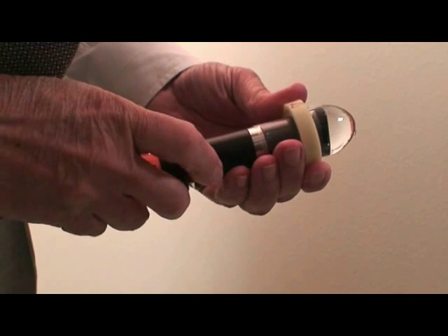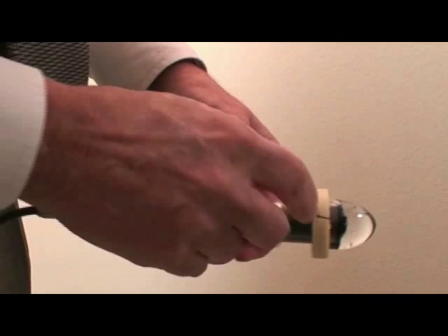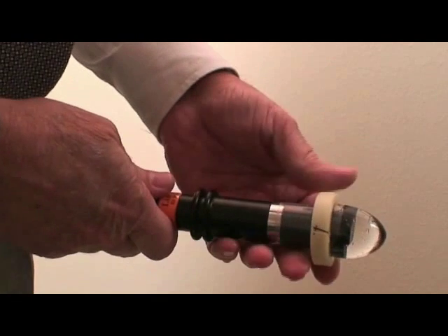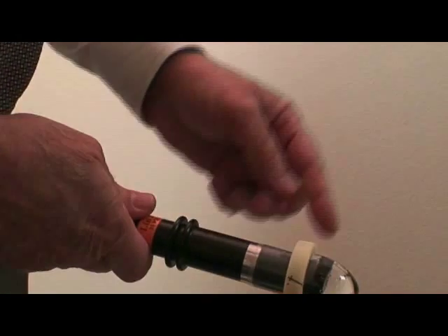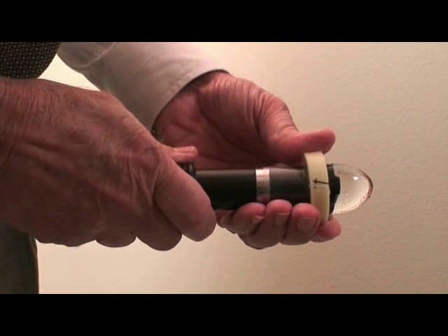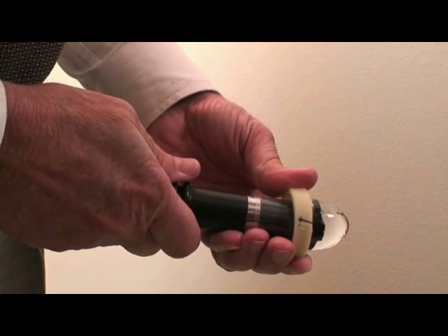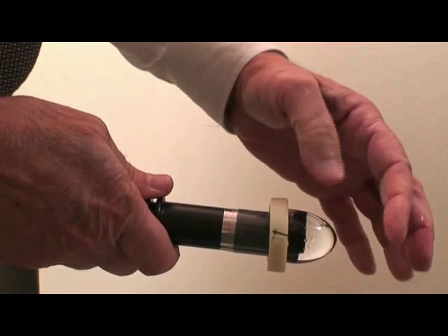Align the white line on the side of the probe with the line on the ClearScan cover. Line marking is not necessary for the newest 50 MHz probe, as the line has been moved upward for easy visualization. It just takes seconds to accomplish the fill and insertion steps. Appropriate bag pressure prevents denting of the cornea — an important point, since not every patient has the same intraocular pressure.